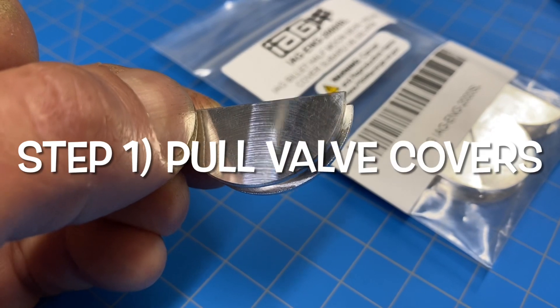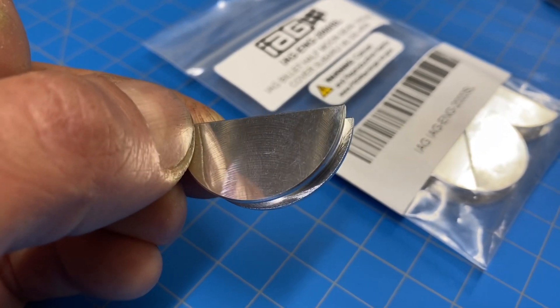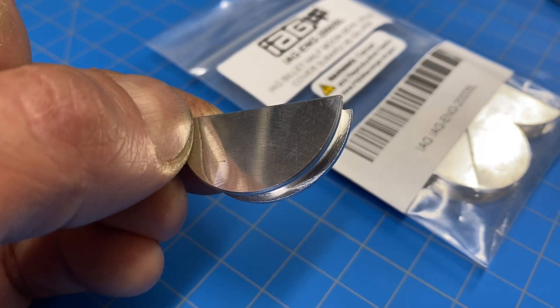Let's dive into the installation. The first thing you need to do is get the valve covers off your Subaru. If you have your engine in your engine bay, that's going to be a little bit trickier. My engine is definitely still in my engine bay, so let me show you guys what I'm doing.